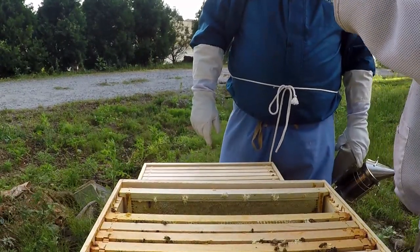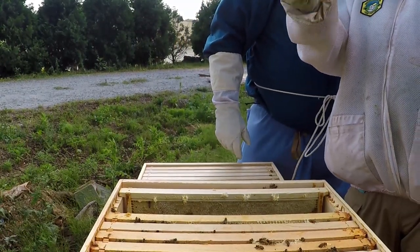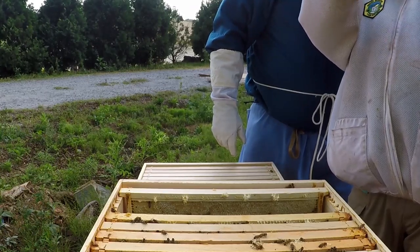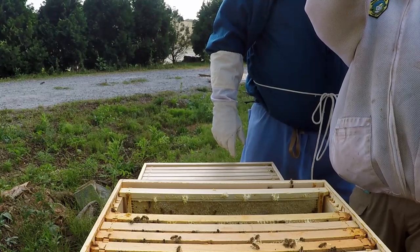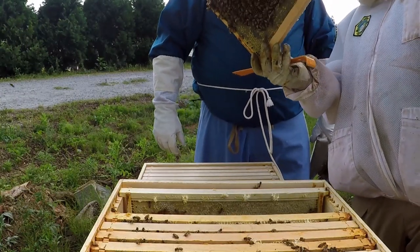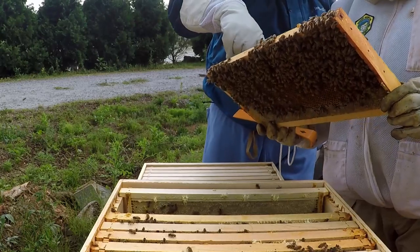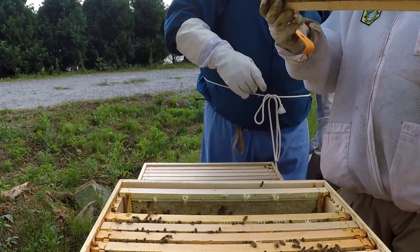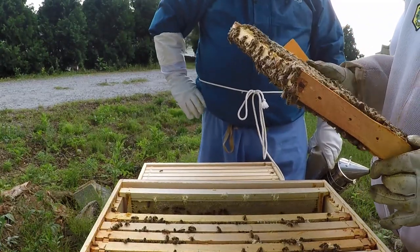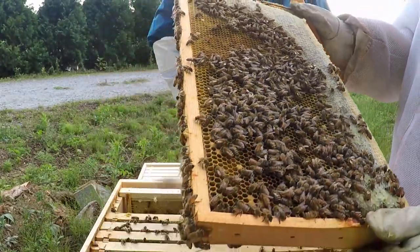I've got a little bit of a shady spot — need to get the sun behind us. But right here, you can see some eggs. There's one-day-old and two-day-old eggs — it looks like a tiny little piece of rice. Kind of a spontaneous brood pattern in random places. These should be hatching in a few days. It looks like they're filling cells with nectar faster than she can get around to lay in them.